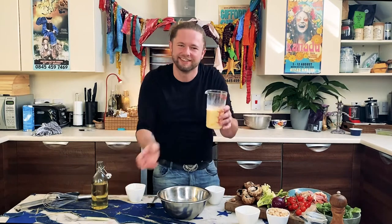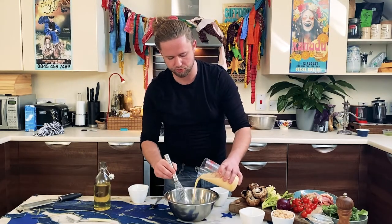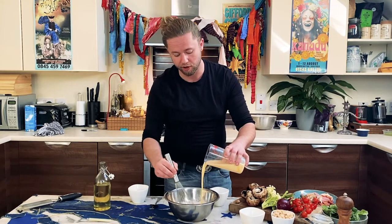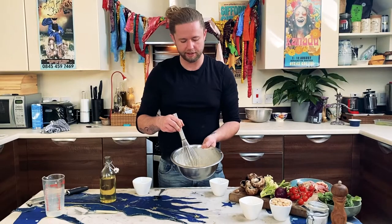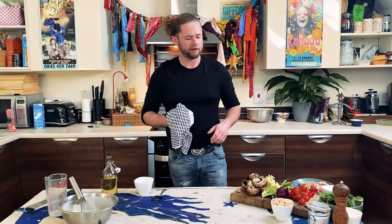When the egg is still snotty, that's what creates the lift in the Yorkshire pudding. Make a little well in the flour and pour your milk and egg mix into the center. Again, you don't want to mix it too much — less is better. Pouring the egg and milk mixture in like that means you don't have any lumps.